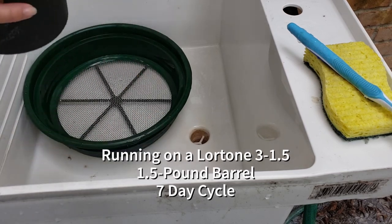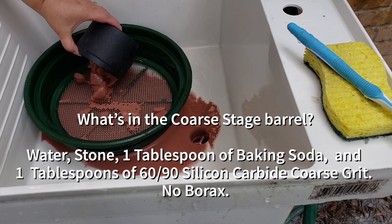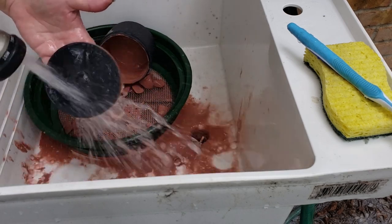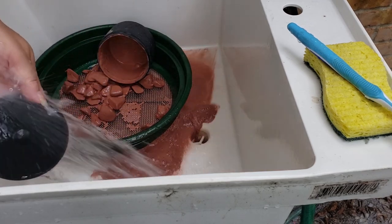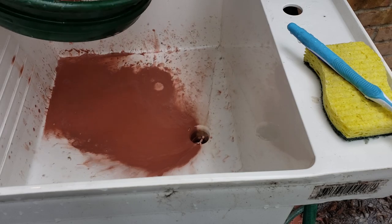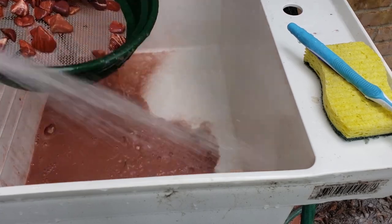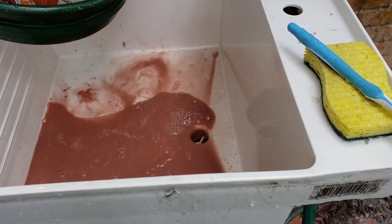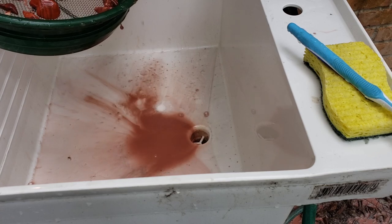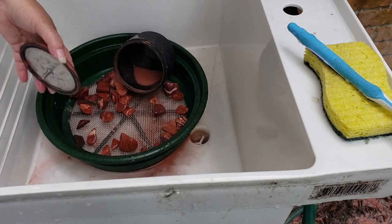Snakeskin jasper running in 60-90 in our one-and-a-half-pound barrel — super foamy. Nice and thick. Look at how clay red that is. Let's see how much grit's left. Okay, a reduced grit amount seems to be working. I'm going to clean these off and come back with the next barrel.